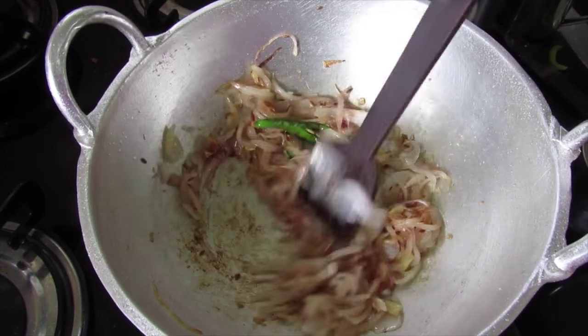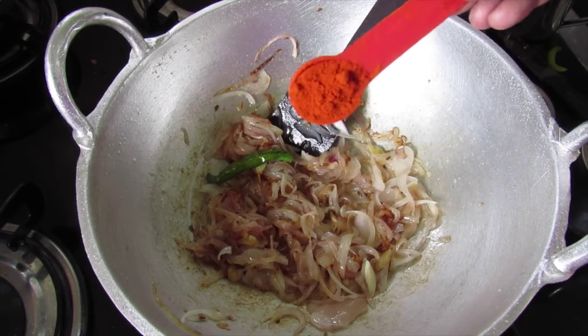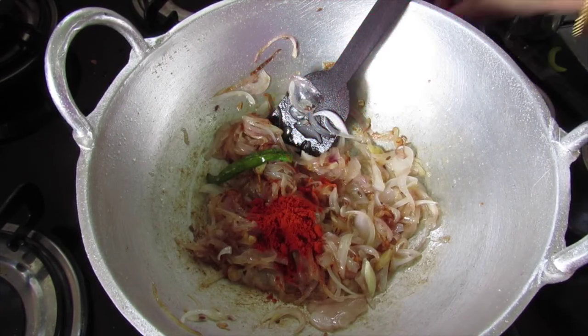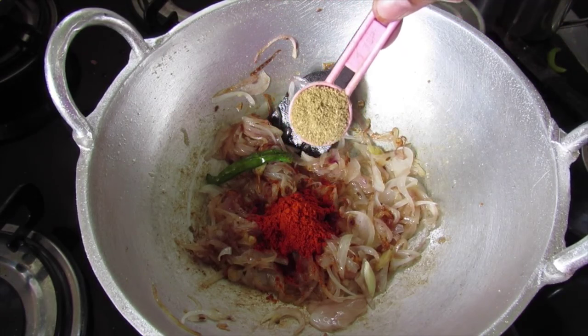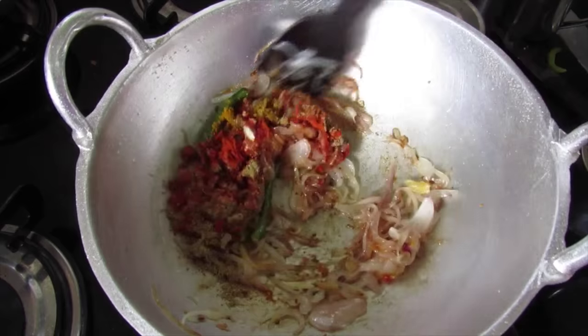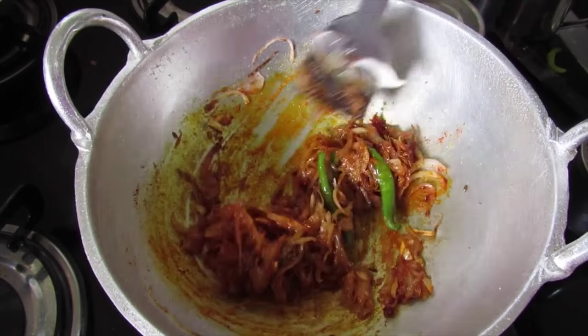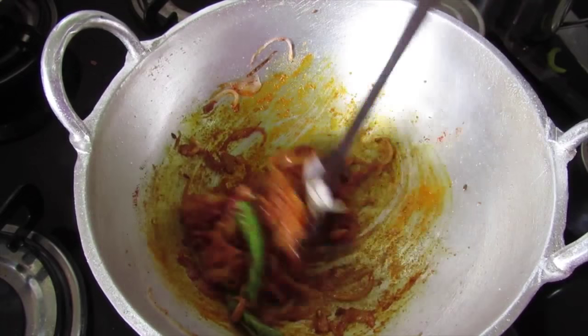Now the onion is transparent and has started to turn light brown. Add in 1 and a half tsp kashmiri chili powder, 1 tsp coriander powder, and 1 tsp turmeric powder. Give this a mix and let it saute on low flame for about a minute so that the raw flavor of the masalas is diminished.